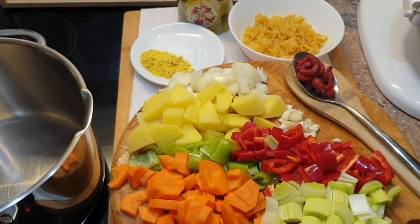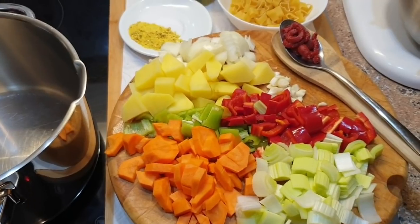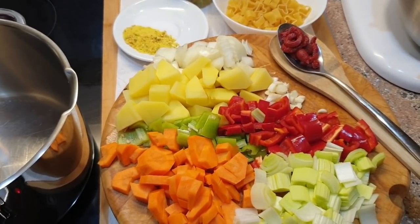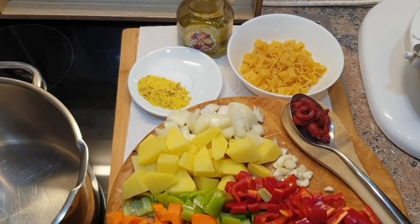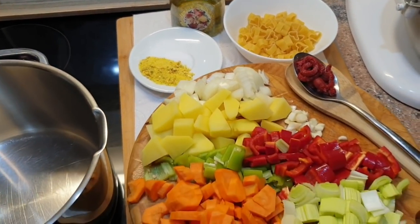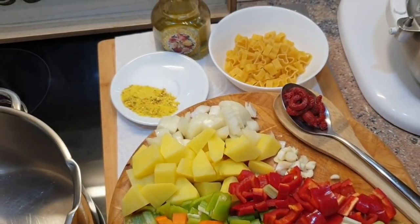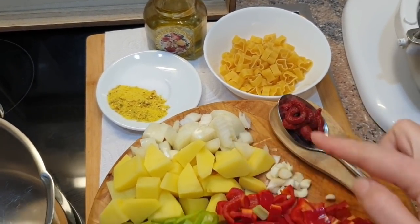Today I'm going to prepare an iftar meal for Ramadan — a quick and easy soup with vegetables and pasta.